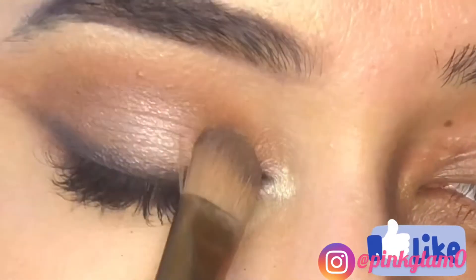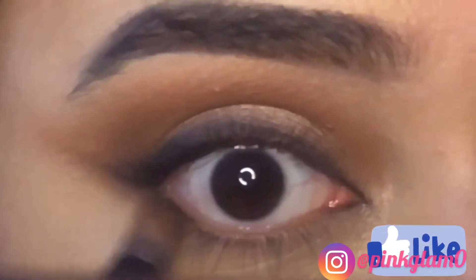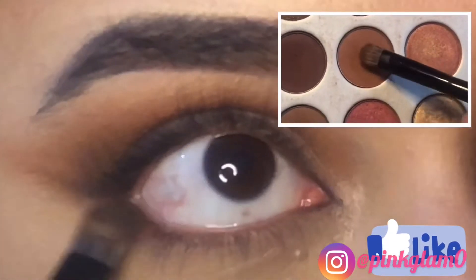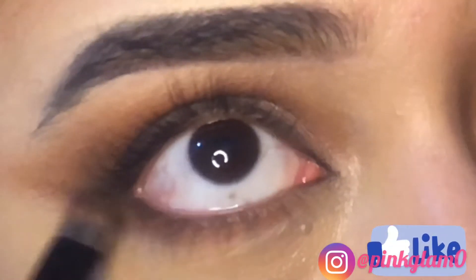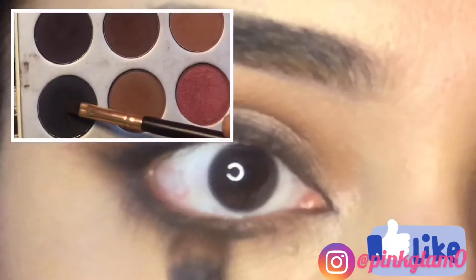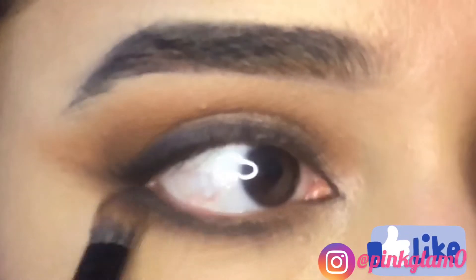Then I am just reapplying the shimmer shade on my lid where I applied it before — just a little bit. Then I used the same simple steps for the lower lash line: apply along the lower lash line and then add a darker shade.